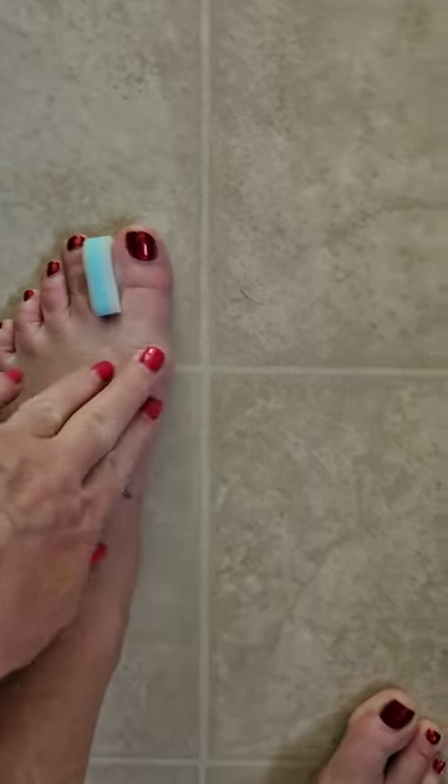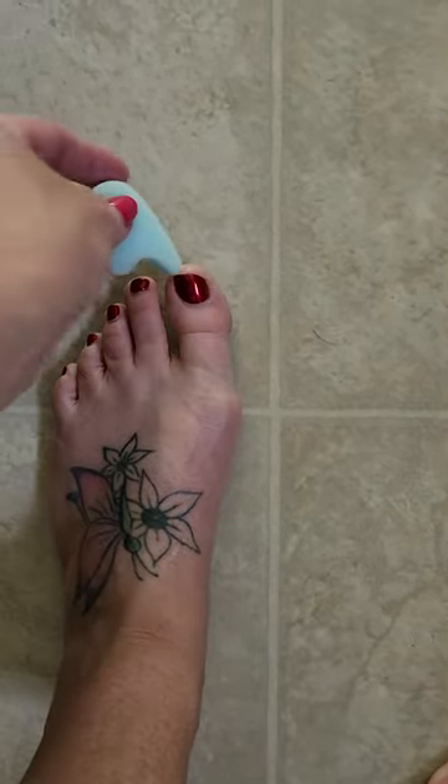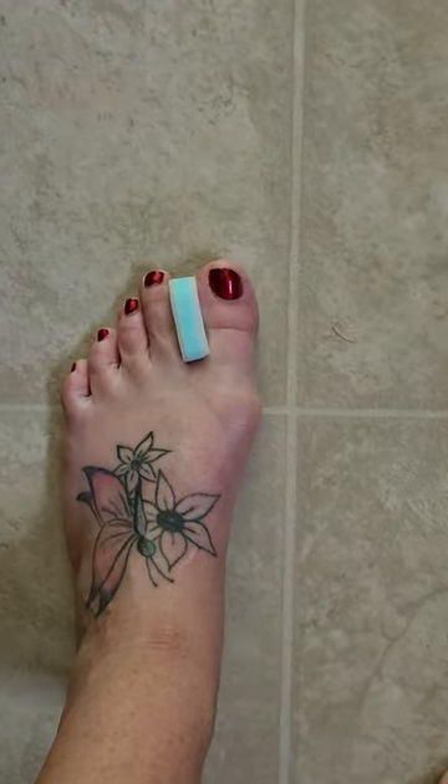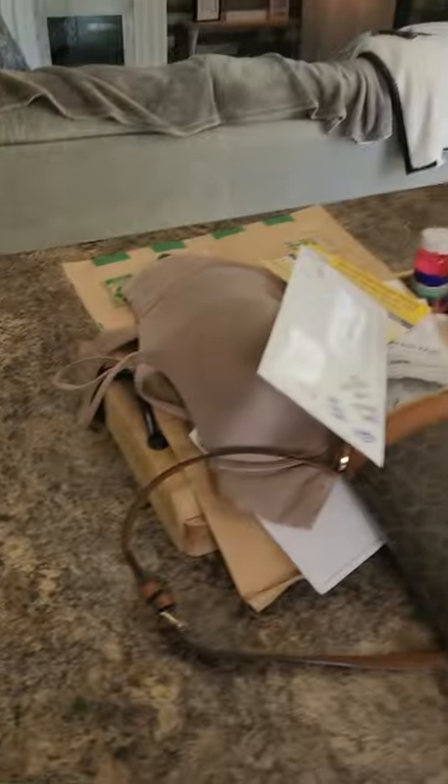So if you're looking for something to kind of help that bunion and keep that toe from going the opposite direction, these work great and you don't even notice that you're wearing them. Like and follow me for more videos and happy shopping.